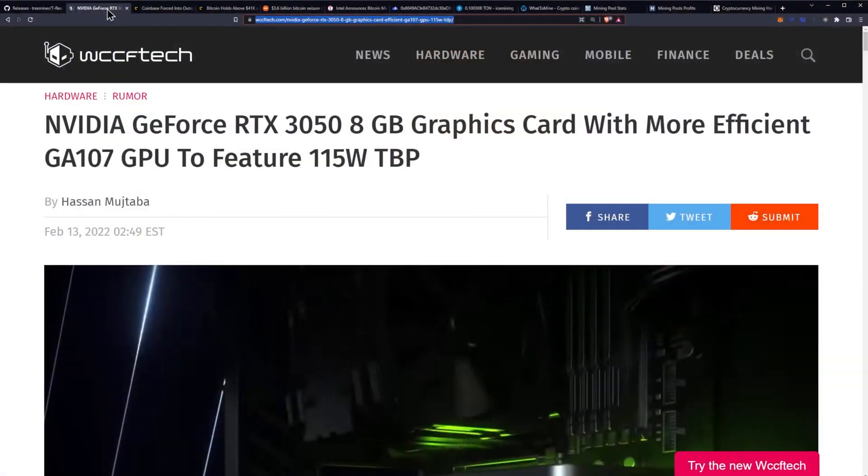Let's go ahead and hop into the details on the RTX 3050 and the 8GB card with the more efficient GA107 GPU to feature a 115W TBP, and this is coming from WCCF Tech.